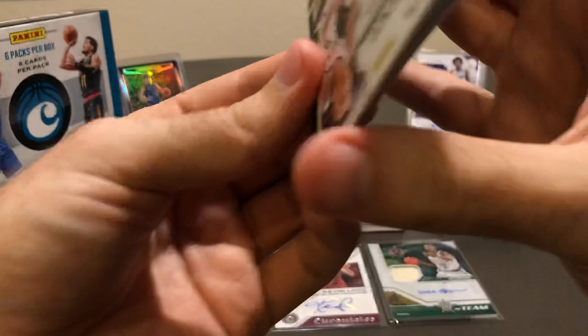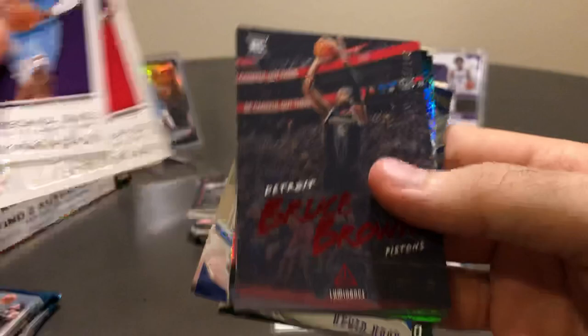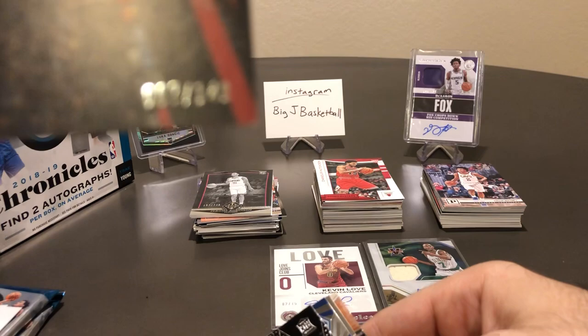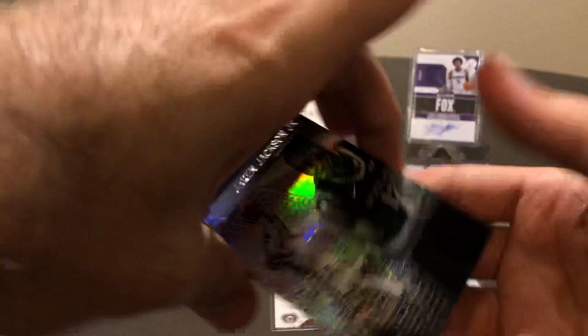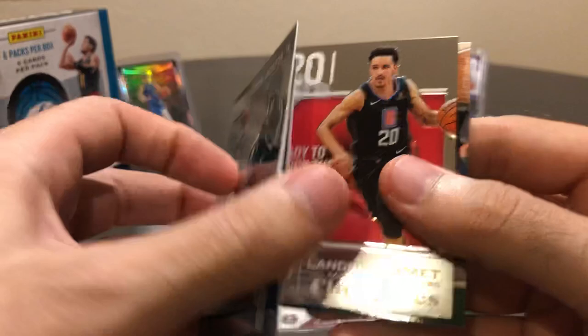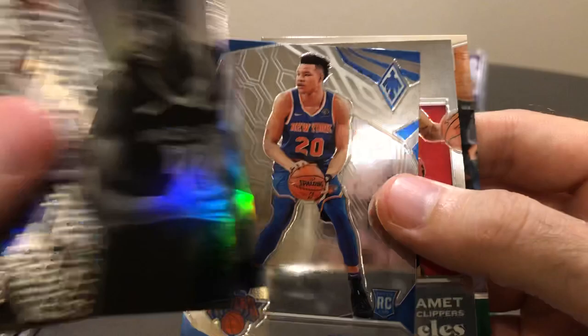No thick card in this pack. Harrison Barnes, Trevor Ariza, Bruce Brown red parallel — this one's numbered as well. Seven of 149 — 007. Jaron Jackson Jr. base Essentials, Mitchell Robinson base Essentials, Kevin Knox. Landry Shamet, and a Dante DiVincenzo. Just a couple more packs to go.